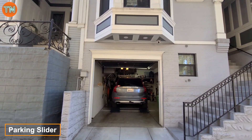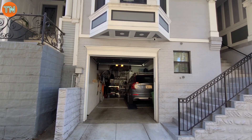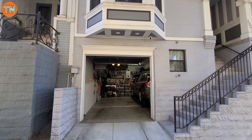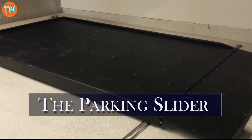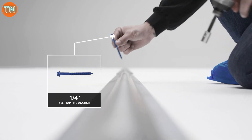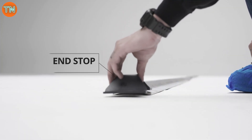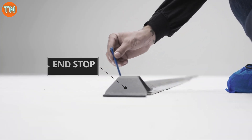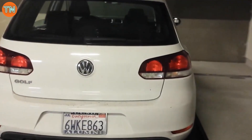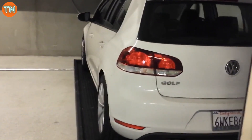The parking slider addresses a common frustration: garage space for two cars but room for only one — a particular issue in the US and UK, leaders in cars per capita. You can set it up with a friend in just a few hours using the DIY kit. It holds up to 2,720 kilograms and is powered by a half-horsepower motor. If the standard features don't meet your needs, the creators can customize one for you.